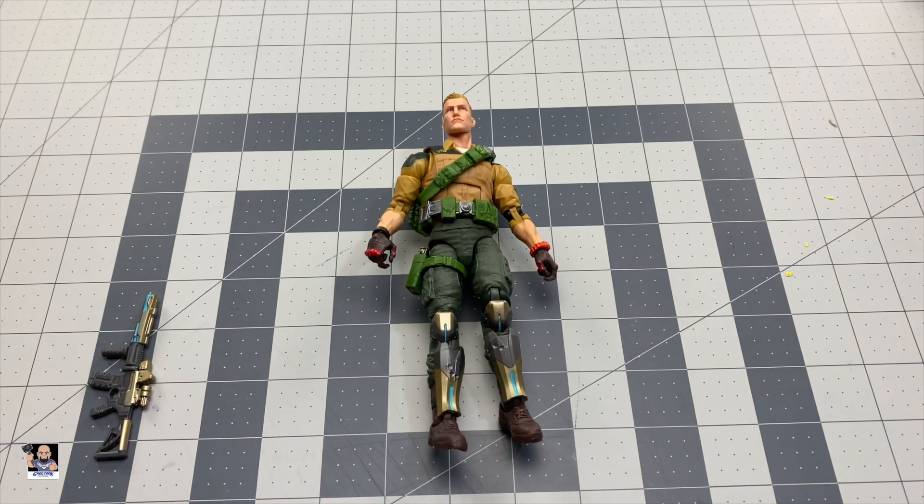That head sculpt is on point. So guys, that's it for Duke — he's a good one. I'll be honest, until I actually saw him in the store and now that I've taken him out of the box, I highly recommend him. For GI Joe fans, yeah, he'll fit your collection great. Let's wrap things up and we'll do our final thoughts on Duke from the new GI Joe Classified Series.